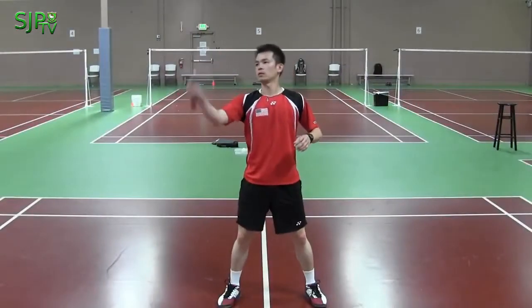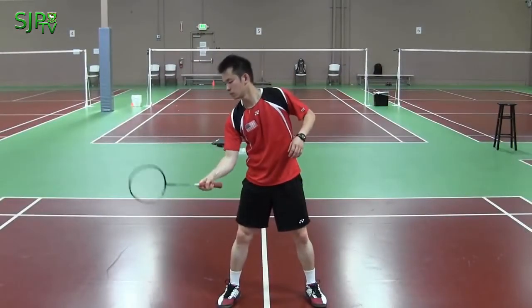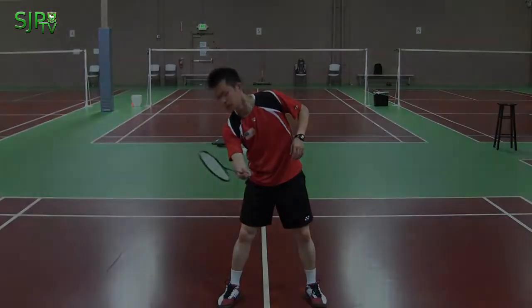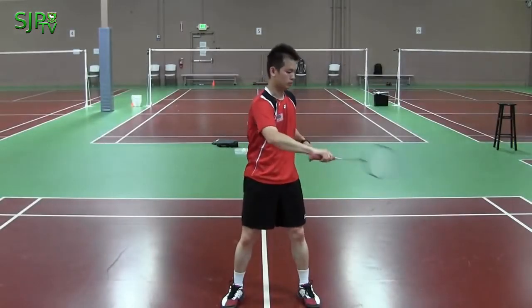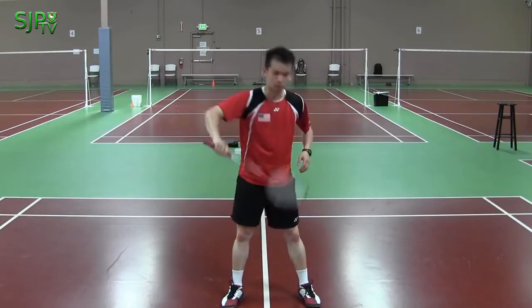You will use your forehand grip when the shuttle is coming toward the center of your body to your racket hand. And you will use your backhand grip when the shuttle is coming toward the center of your body to your non-racket hand.